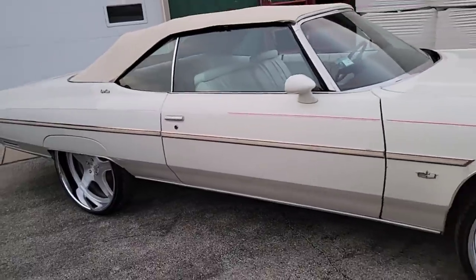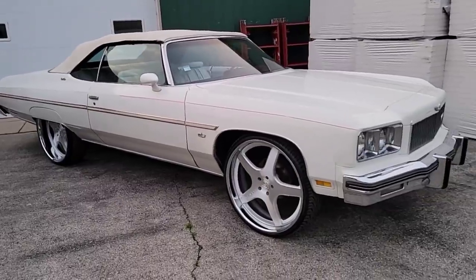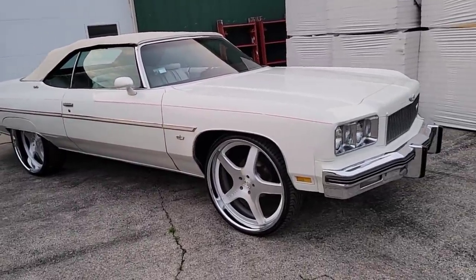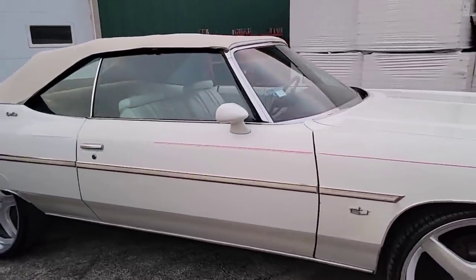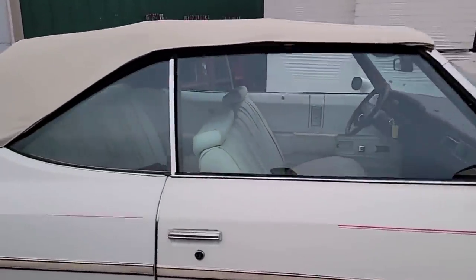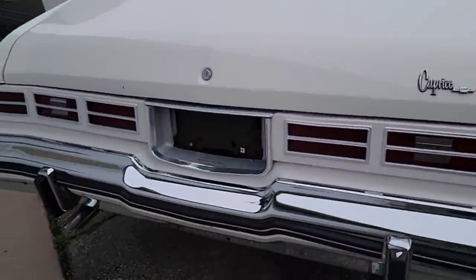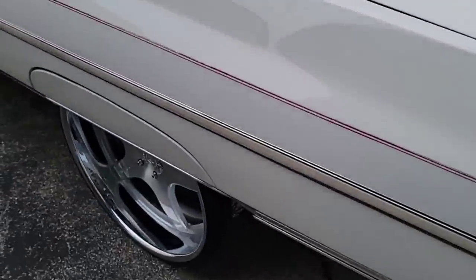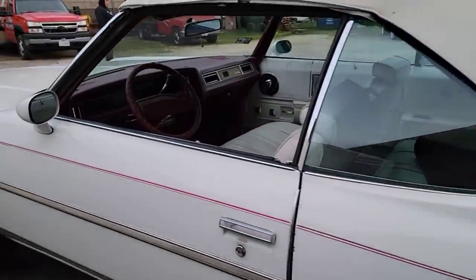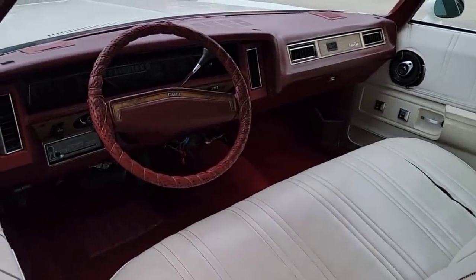This is a 1975 Chevy Caprice Convertible, fully loaded. Got a big black engine, all power options — got the power seats, tilt steering wheel, power windows, and all that good stuff. Could be for sale for the right price. I don't know if I want to sell this bad boy.